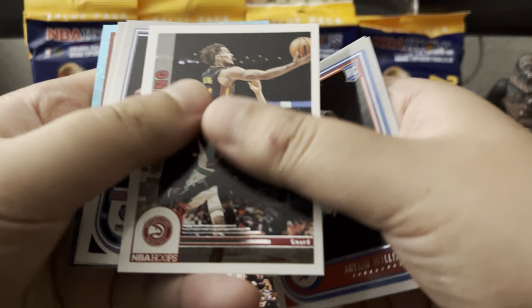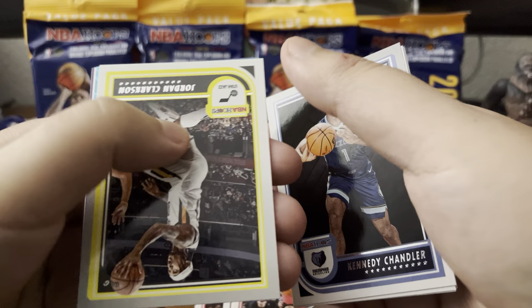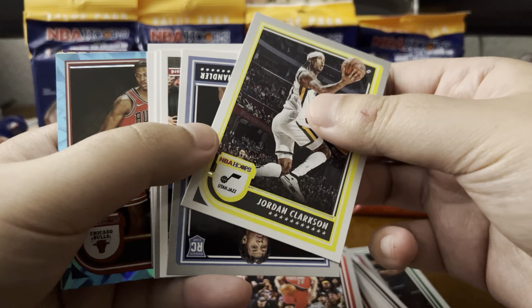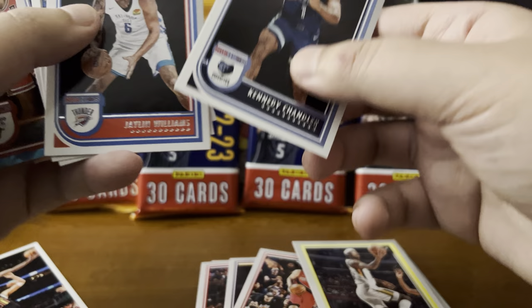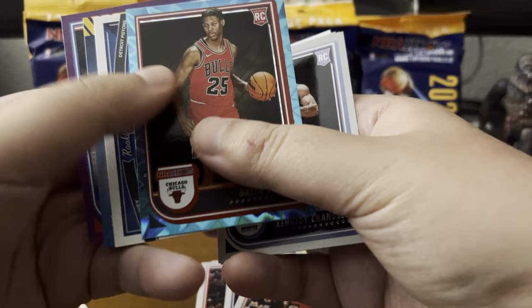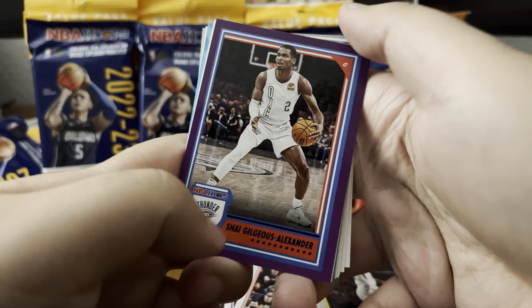A little insert here — Trae Young. Kennedy Chandler, Jordan Clarkson. Looks like we have a teal explosion in the background here. Daylon Terry rookie card — solid, nice pull. These are actually looking nice in comparison to the Panini non-optics and optics, these are pretty clean. Rookie card, rookie card, rookie card. There's a Daylon Terry teal explosion. Rookie greetings — Jaden Ivy. And we get a little purple — Shea Gilgeous-Alexander. Nice, set that aside.